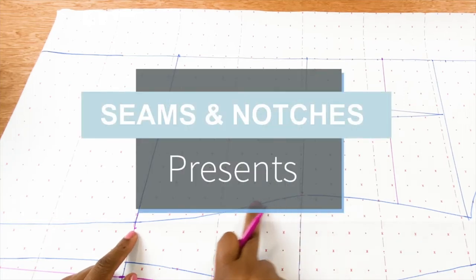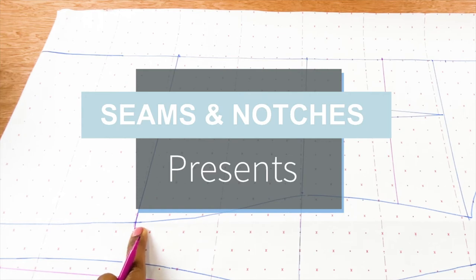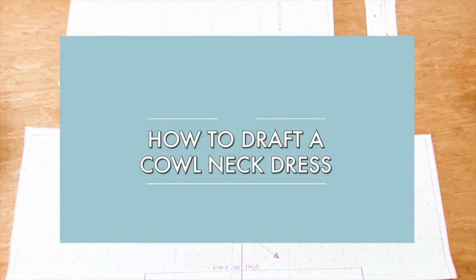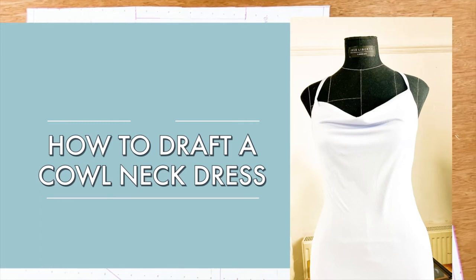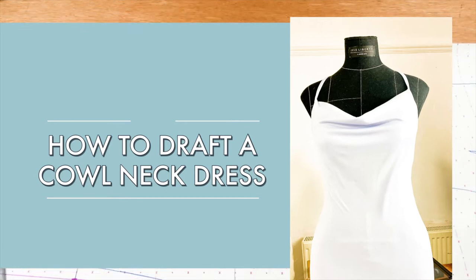Hello everyone, welcome back to Sims and Notches. Today we have another interesting tutorial and this is on how to draft a cow neck dress. If you are here for the very first time, thank you so much for joining the family and don't forget to subscribe. And if you are a returning subscriber, you're so welcome and thank you so much for joining us again. Please make sure you share, like and comment down below on what you want us to feature on this channel. Without any further ado, let's get started on what we have for you today.